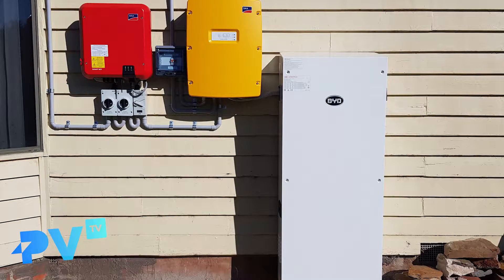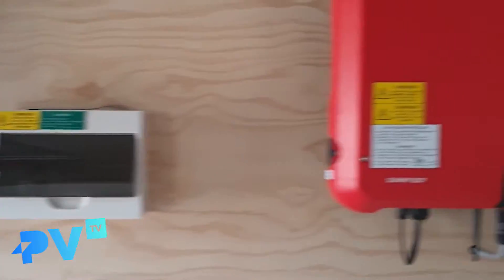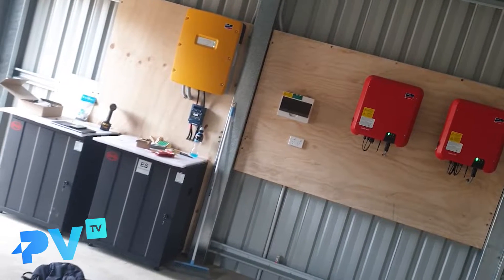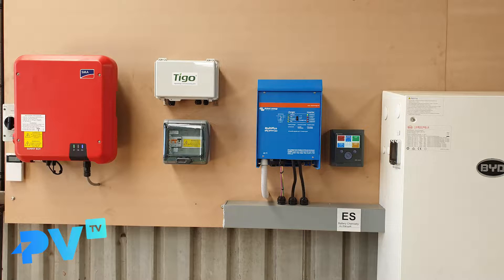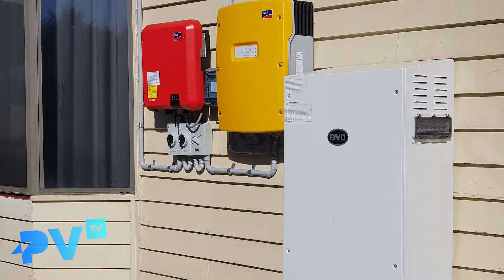As a general rule of thumb, once you've done your calculation of how much power you use per day on average, multiply that by about two or three. That allows you a two or three day buffer for any days where we might not see enough sunlight to charge the batteries through the solar. So for example, if you're using on average 10 kilowatt hours a day, you might look at a battery bank of about 20 to 30 kilowatt hours to give you that excess capacity of stored power for times where the weather's poor, especially in winter and things like that.